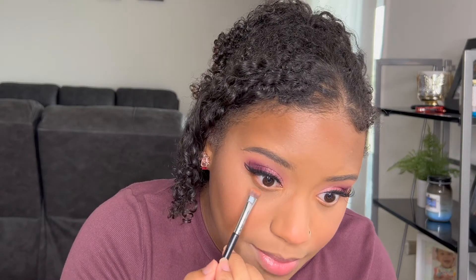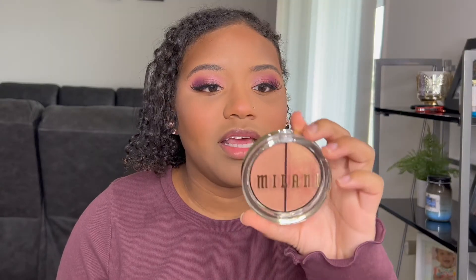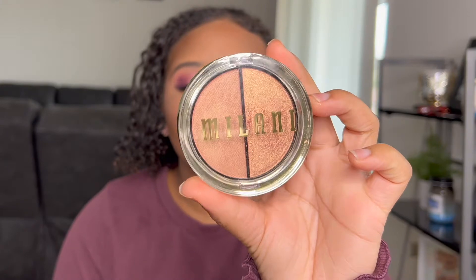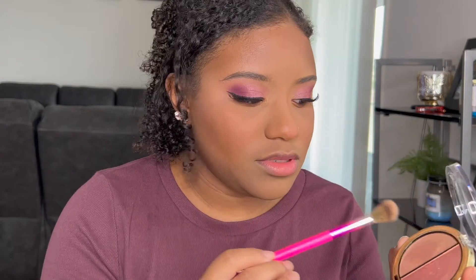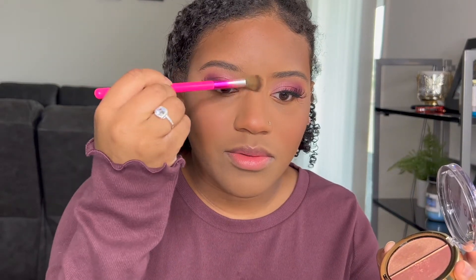It's not something that would stop me from buying the eyeshadow palette — it doesn't bother me that much. For highlights I'm going to be taking the Milani highlighter duo in the shade Spark Plug. This is a cream and a powder — I'm going to be taking the powder one and just highlighting everywhere I want it.